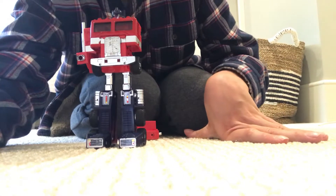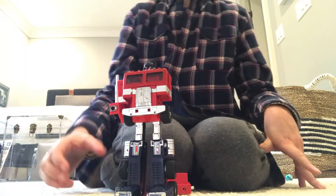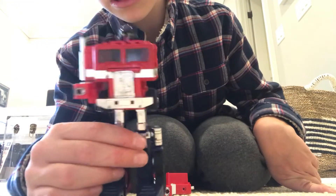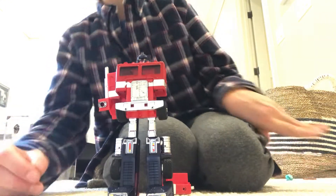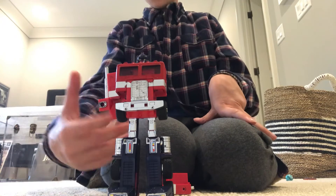Back in the camera angle I had it in before, and there you have the Optimus Prime in robot mode. Now the transformation back into vehicle mode...